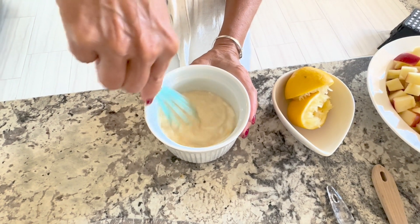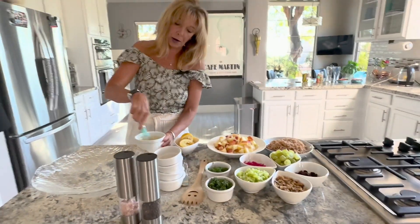The apple cider vinegar will also keep the apples from browning.